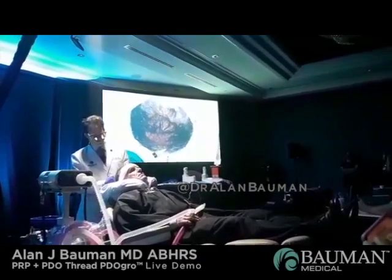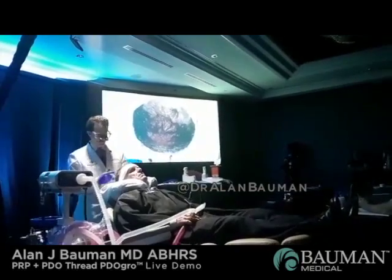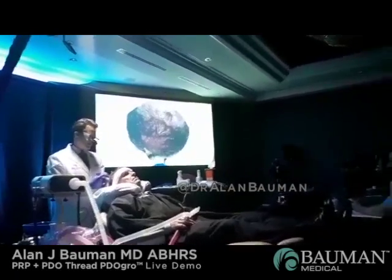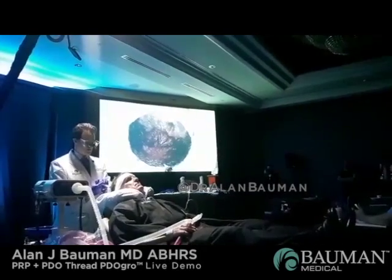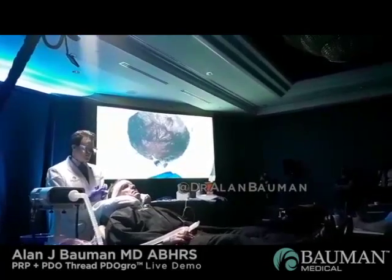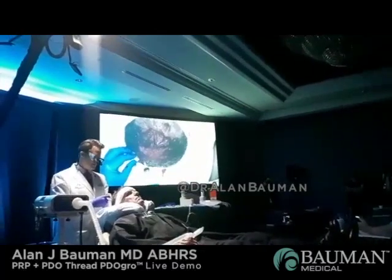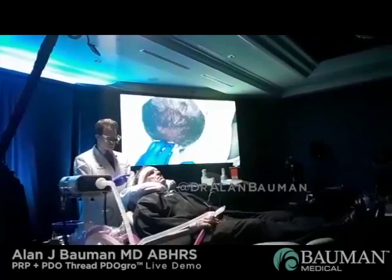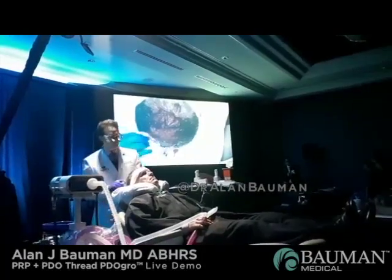Was that just one spin with the centrifuge and drawn off, and is that adequate? Yes, it's a single spin, buffy coat, test tube-based, as you saw in my presentation. You should choose your kit based on what you're trying to create. I'd prefer to use a dual spin process and try to get somewhere in the neighborhood of about 1.4 to 1.5 million platelets.